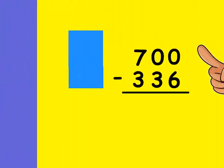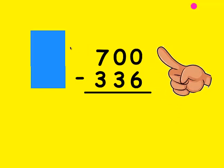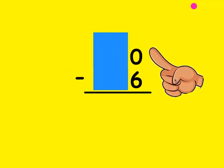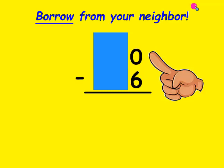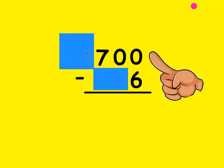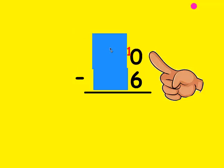Let's try it again. Check to make sure you wrote the problem correctly — the top number has to be bigger than the bottom. It's correct, so let's cover up everything but the 1's place. Is the top number bigger than the bottom? No, it's not. So I need to borrow from my neighbor. The 10's place has nothing to borrow, but it can go to the 100's place. I mark out the 7 and make it a 6, and put the borrowed 1 in front of that 0 to make it a 10. Now I mark out the 10 and make it a 9, and the borrowed 1 goes in front of that 0 to make it a 10.